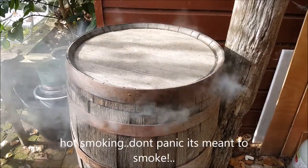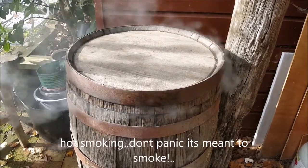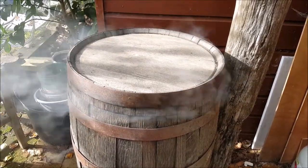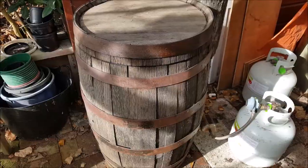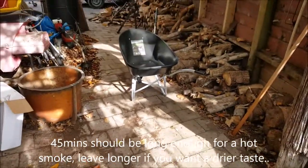With the cold smoke you move the lid off so there's a small gap and the smoke sort of trickles out.